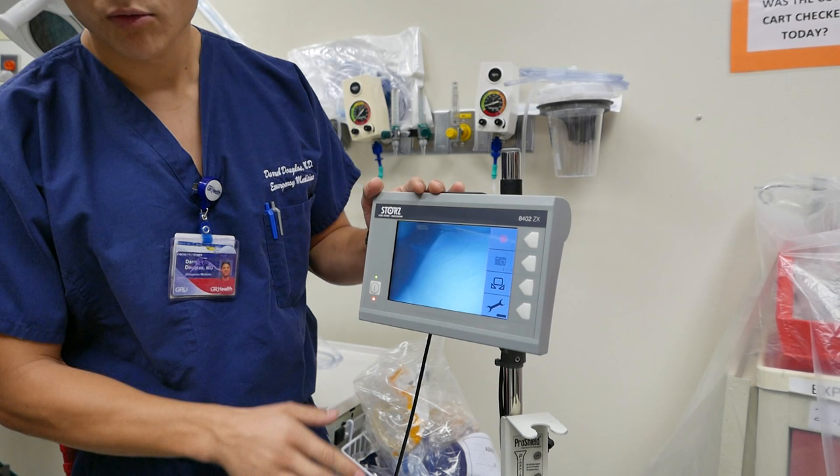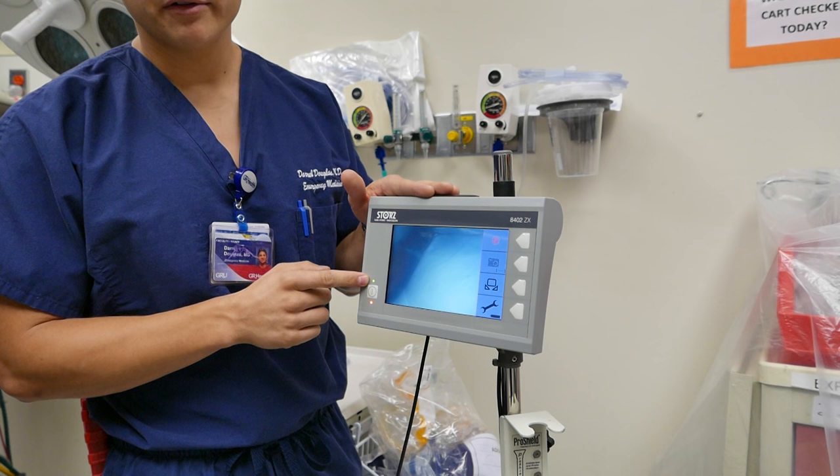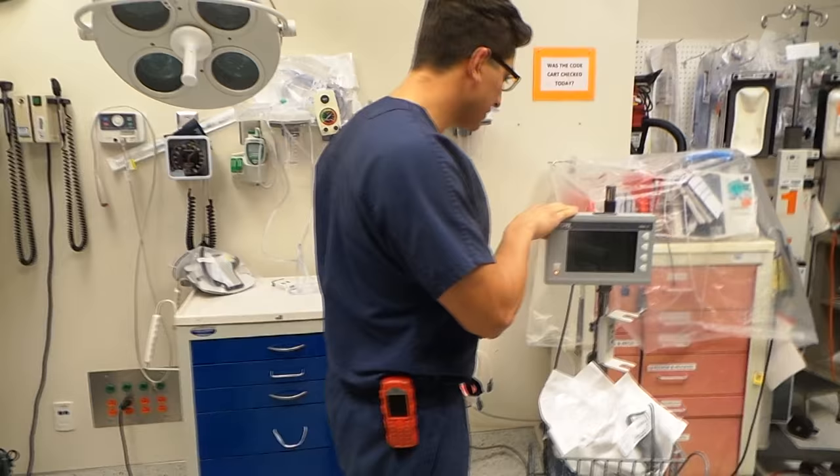Whether or not the actual device is connected, or the scope is connected, it will still turn on and you'll see this green light. If that green light is on, then that means the screen is trying to feed whatever information it's getting, whether or not there is actually a scope connected.